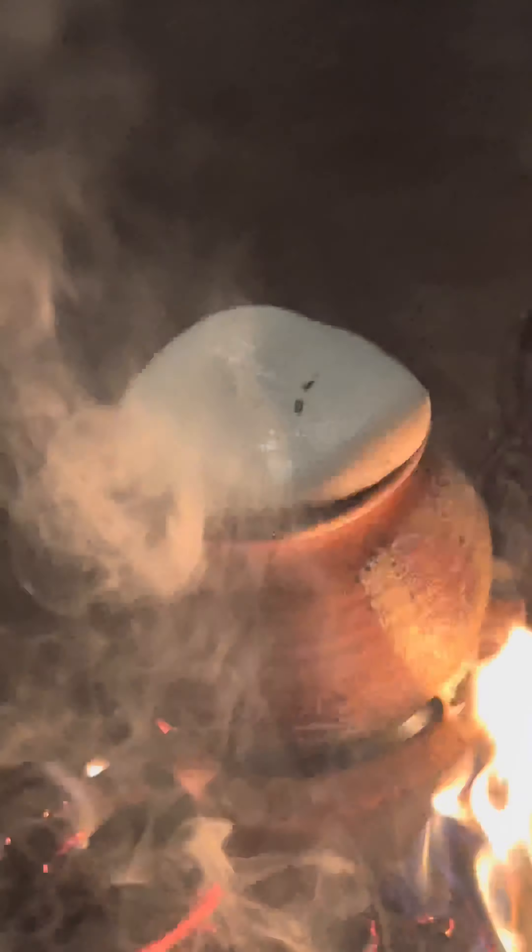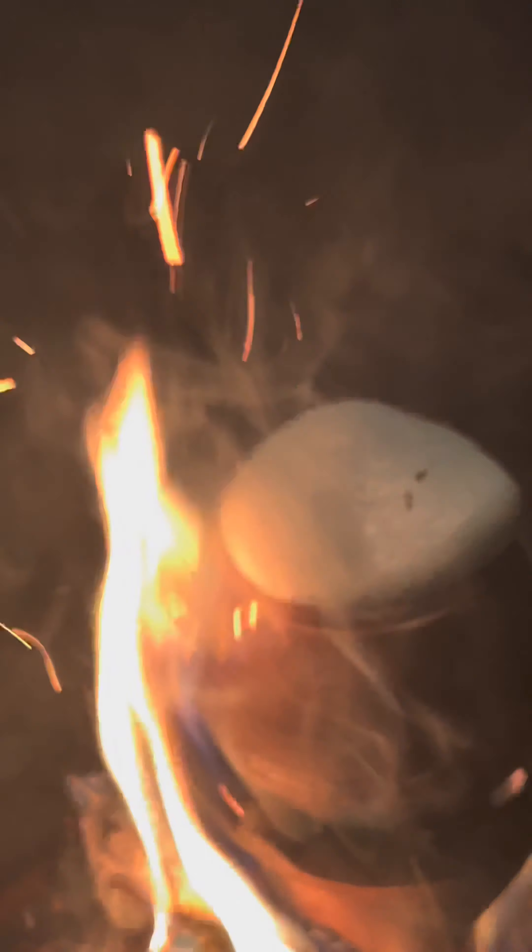As you can hear the fireworks have already started, so happy new year everybody! We also need to be facing east, which is this way, so we're both facing the right way. Now it gets really noisy and we just have to wait for this to boil over.